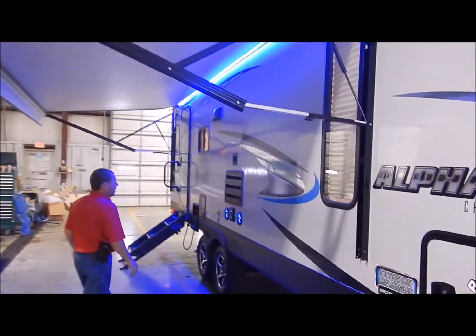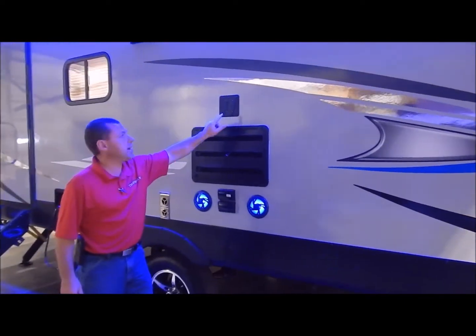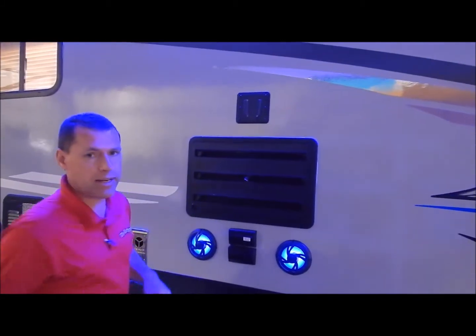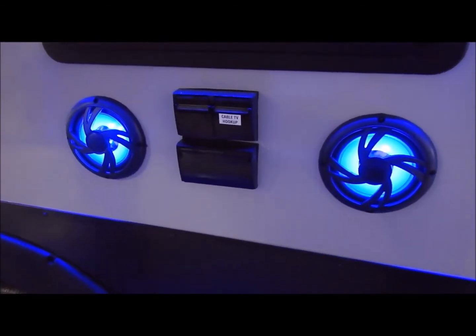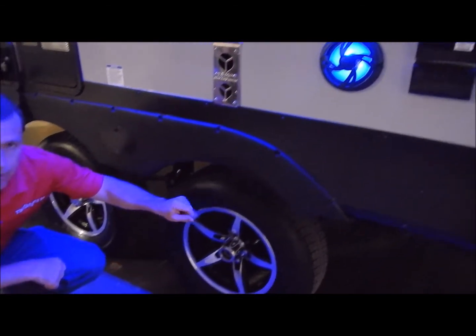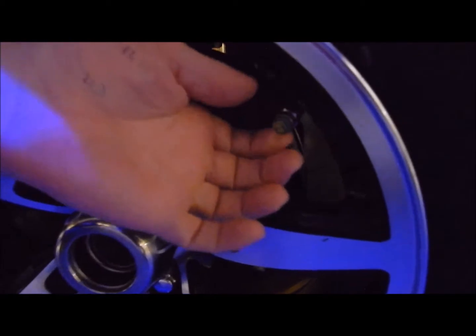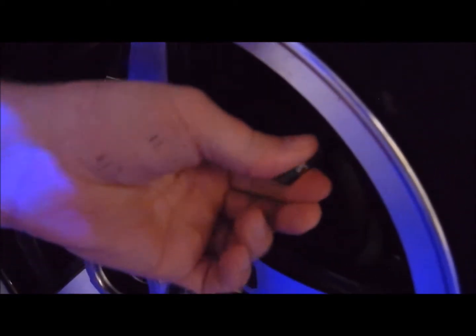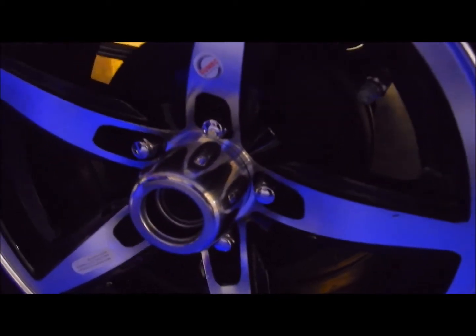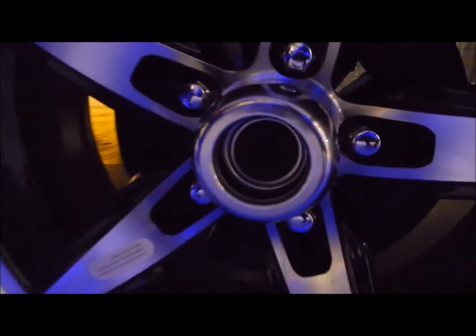You have your entertainment center underneath the awning. You have your TV bracket which is compatible to the one on the inside, so you can take the TV from the inside and slide it out here if you'd like. Your connections are down below along with your lighted LED speakers. You also have your aluminum rims along with your radial tires. It does come with a tire pressure monitor stem — if you release pressure or if pressure gets low that will turn red, so you can visually see your tire pressure is low and air those up. I also removed the center cap so you can see it is an easy lube axle along with self-adjusting brakes.